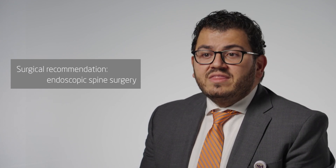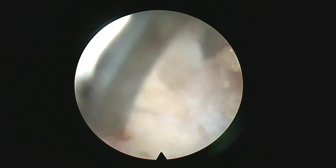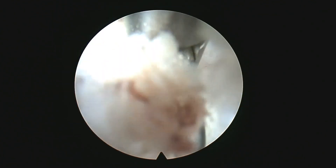In a way, we're able to get in there, get the disc out, without disrupting the normal tissue around the spine. What you're seeing here is the translaminar approach. We're going down with the endoscope, and now we're docked at the ligamentum flavum.